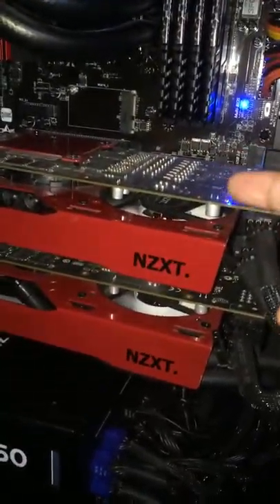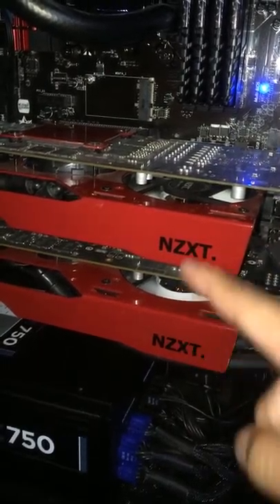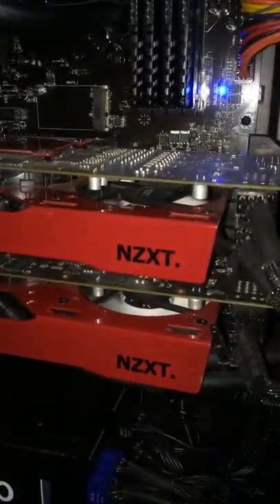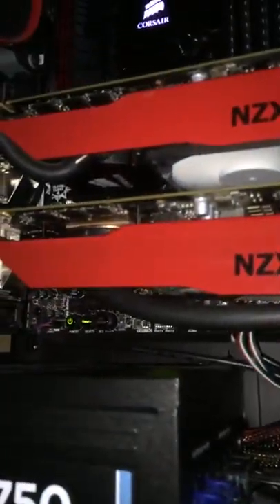Itong dalawang ito, these are two EVGA video cards. This NZXT is in red — yan ang GPU bracket para ma-installan ng all-in-one liquid cooling. Ayan ang isa, at yun ang isa.